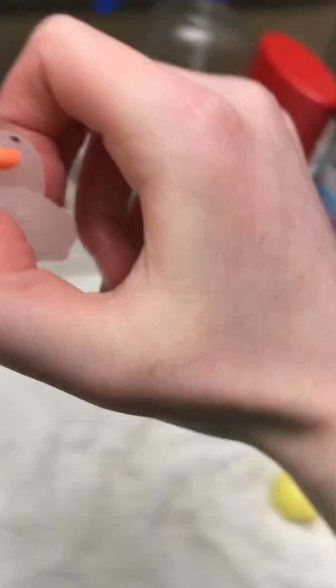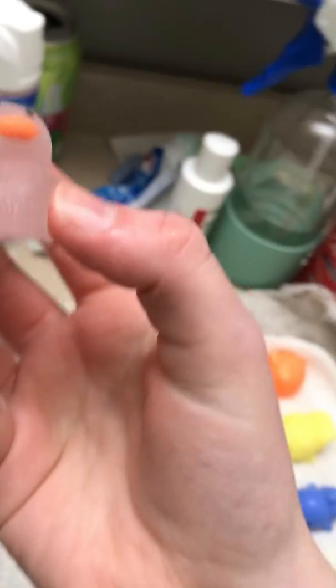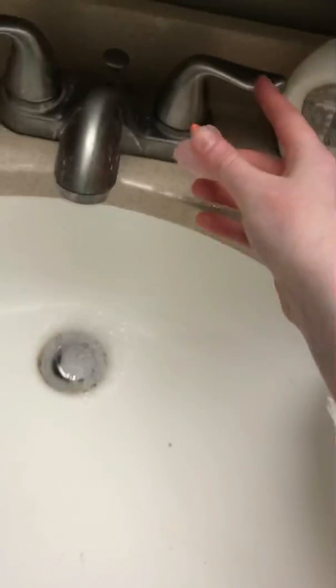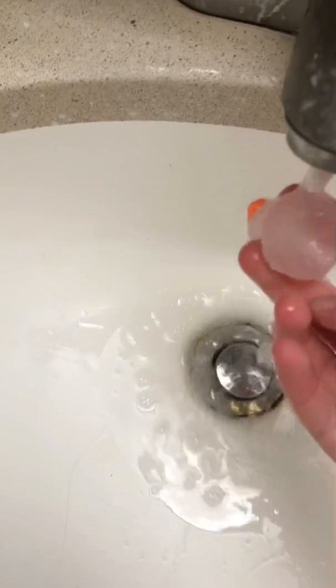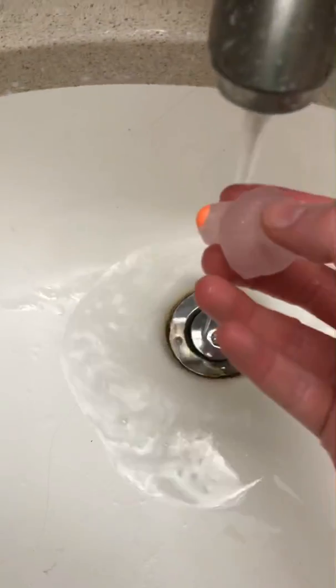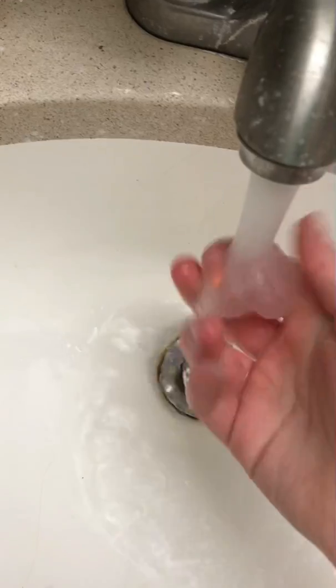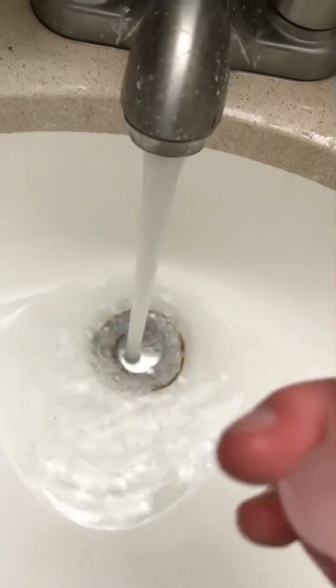Next is a duck — a sparkly duck. This beak is a bit weird. I'm gonna put this one in here now — this one's new also. Warmer water, just warmer water to get all the dirt off easily.